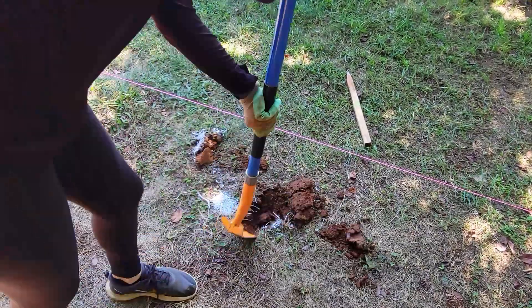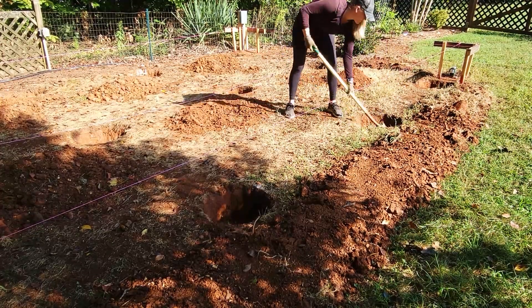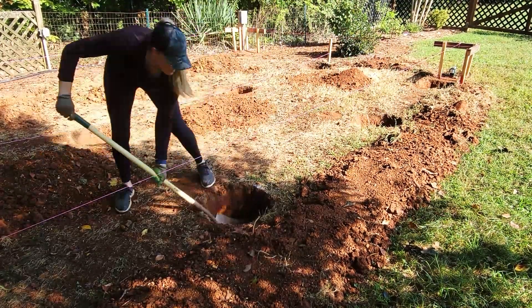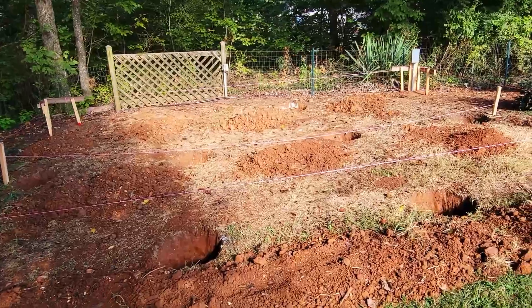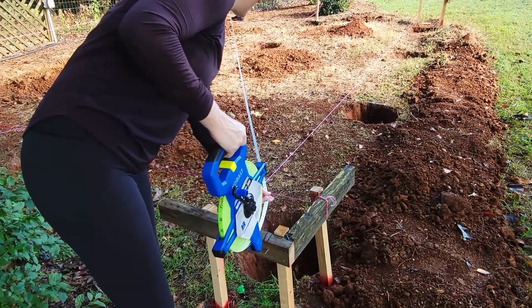Holes for footings need to be dug to a depth below the frost line, depending on where you live. I dug 12 holes, each 2 feet deep. After all the footing holes were dug, I checked again to make sure everything was square and the holes lined up appropriately.